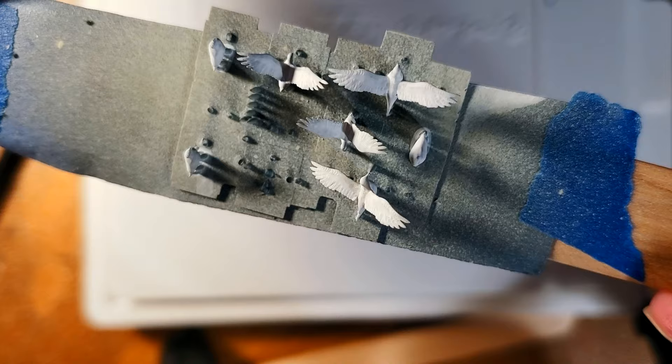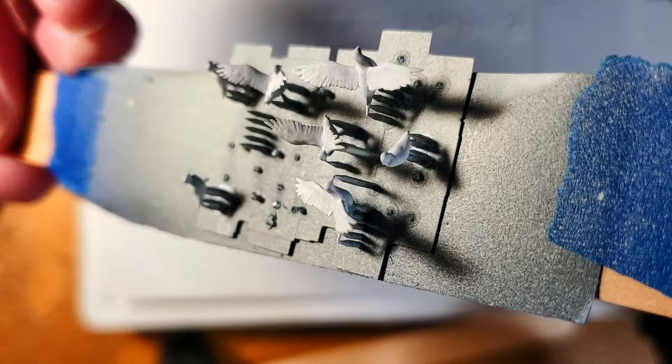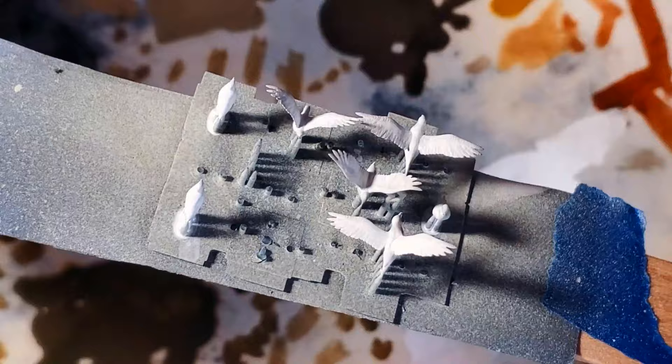And the last item for this video, the seagulls. I've got them primed and airbrushed with aged white, but decided they weren't white enough, so I did several light washes of white. I'm using my wet palette here, so the paint doesn't dry out on me in between coats. This white acrylic has been sitting here since yesterday, and it's good to go.